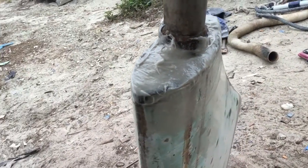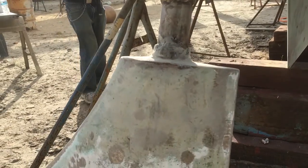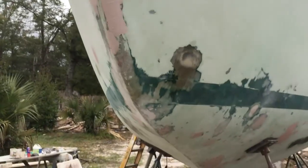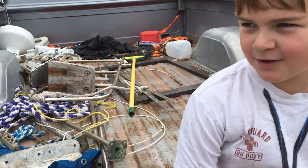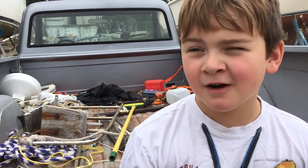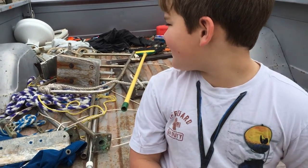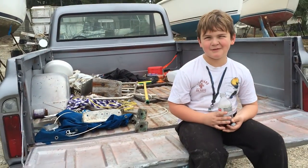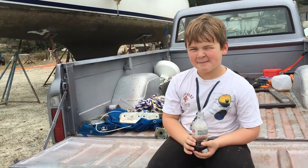Even the rudder needed some fiberglass work. In the back of the truck we had things we took off a long time ago but haven't had time to deal with — a toilet, a broom, some old rope. We also changed the oil in the diesel motor.